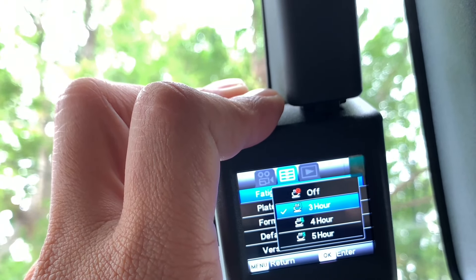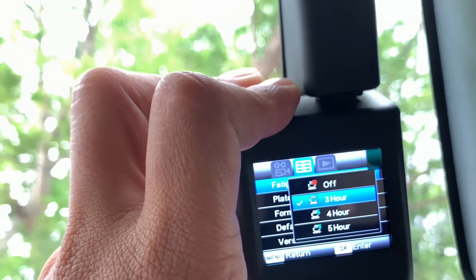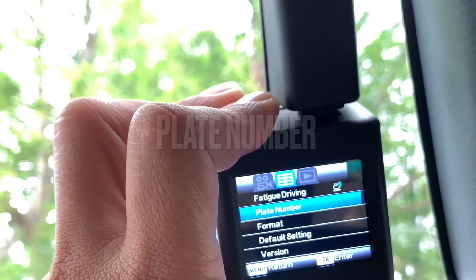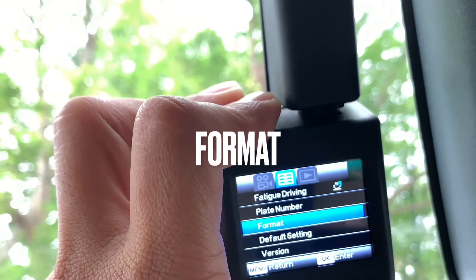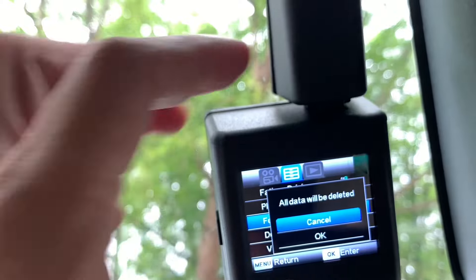Memandangkan kedudukan dia dekat di belakang cermin pandang belakang tu, saya tak perasan kalau dia ada bagi reminder atau tidak. Seterusnya ialah plate number — kita boleh key in kita punya plate number, saya dah setting. Seterusnya ialah format, iaitu format SD card tu kalau kita nak erase semua data atau video yang dalam SD card.